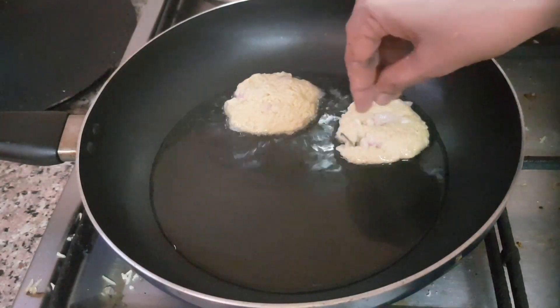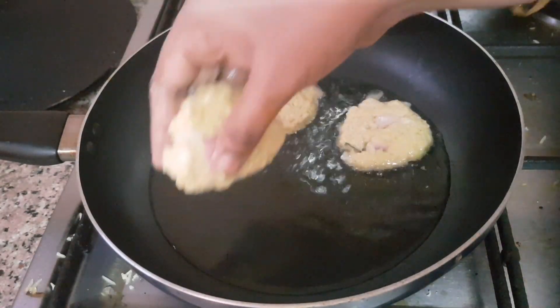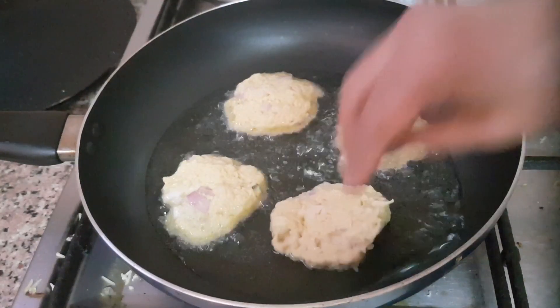Then we pour the quail melon. When we pour the quail, it is very boiling water.